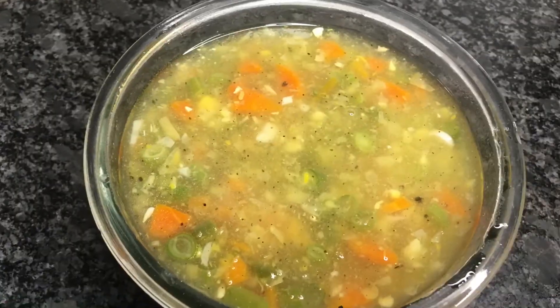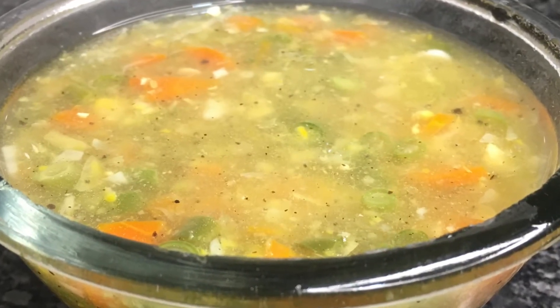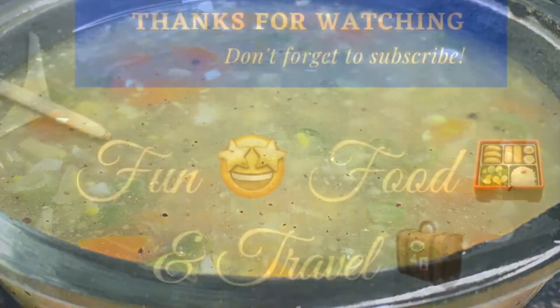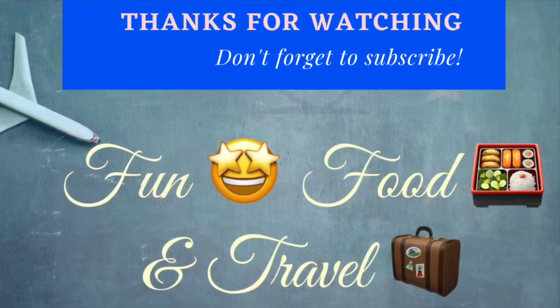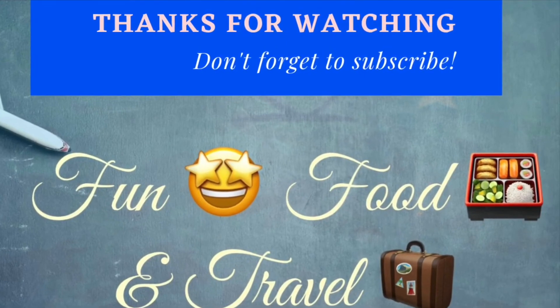If you like the video please share and subscribe for more upcoming videos. Don't forget to click the bell icon. Thank you for watching. Bye!